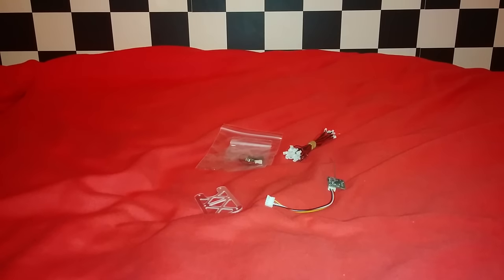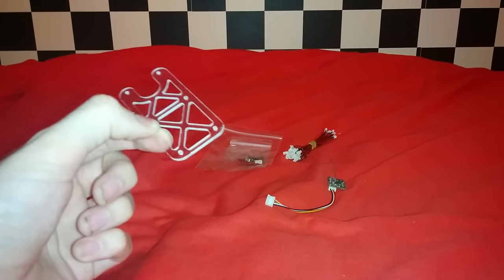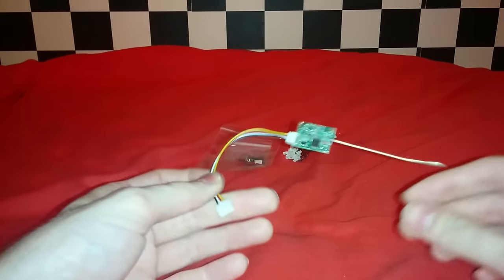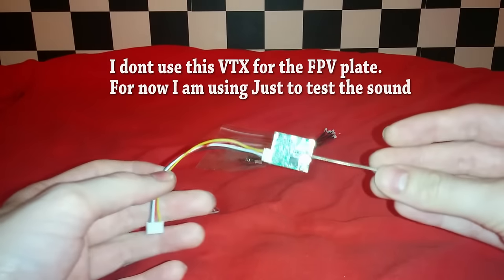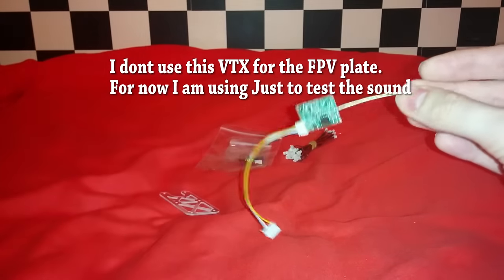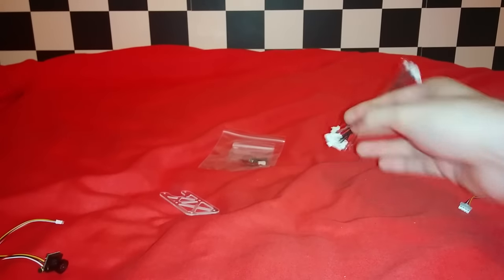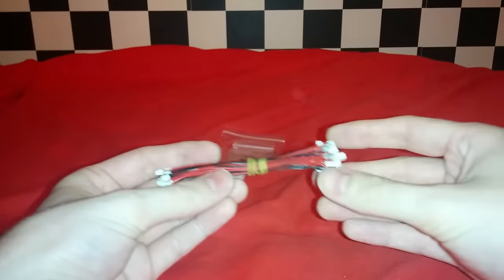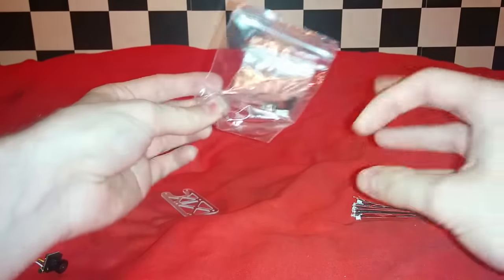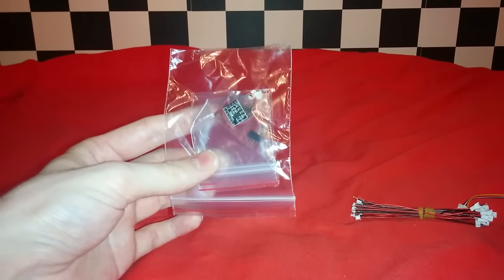Let's look at the other components I'm going to be using in this build. This is the platform from Picnic Quads that I'm going to be hot gluing this to. We have a VTX here that is not available yet — I'm using it because it has an audio option, and of course this camera has a microphone. I'm also going to be using plenty of micro JST cables — 1.25 pitch female and male — and lastly the 5 volt regulator from FPV hobby.